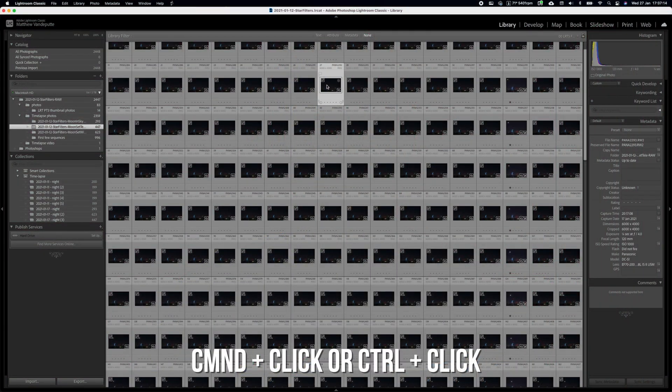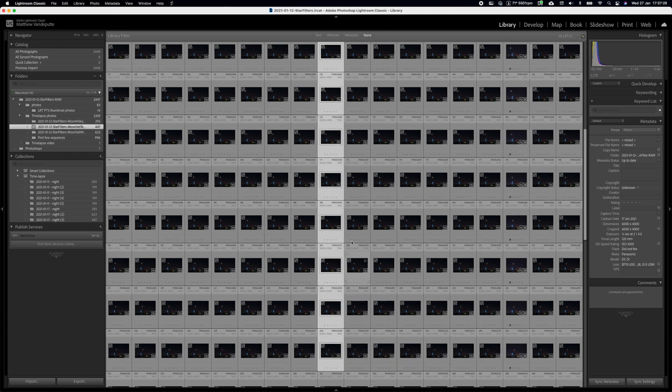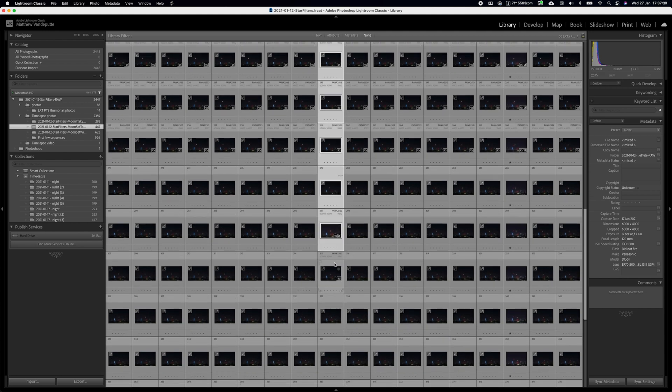Not too bad, right? So, once you have shot your time-lapse — if you want to know more about time-lapse, check out my tutorial playlist or my free ebook or my paid ebook. Once you've shot your time-lapse, import those photos into Lightroom and then make a selection of those photos by just clicking on them in a row.